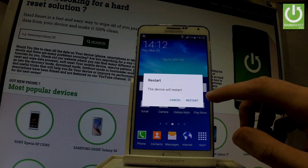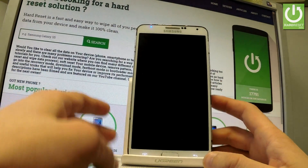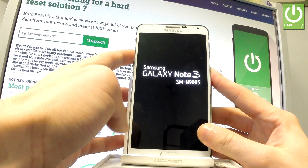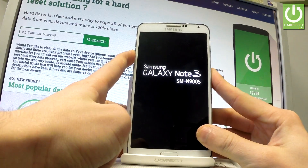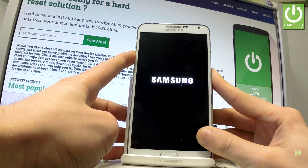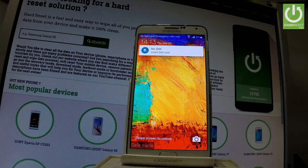Tap restart one more time just to confirm the operation and wait until the device vibrates. Then you have to start holding volume down. So the device vibrates — start holding the volume down key, keep holding it the whole time, and release volume down as soon as the home screen pops up.